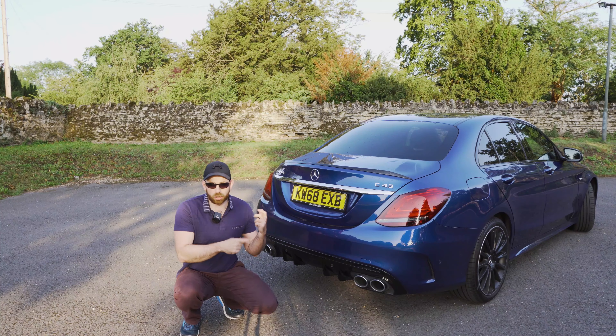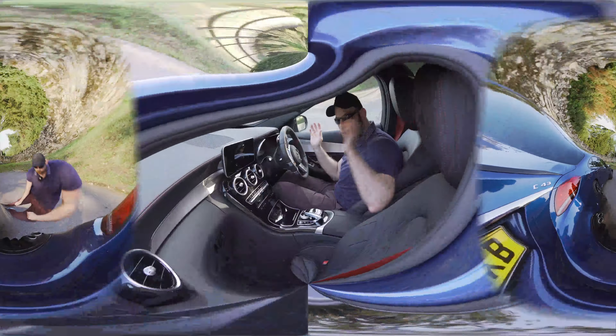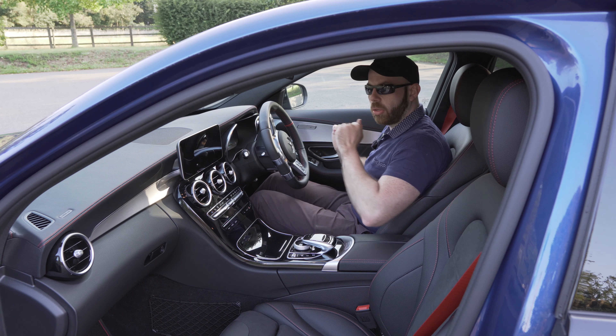Now these exhausts here don't only look awesome, they actually sound amazing too and the best part about it is that you can turn the sound on and off. Are you picking up a client for an important business meeting? No problem at all, you just press this button down here and the exhaust will turn off and you'll be nice calm and normal.